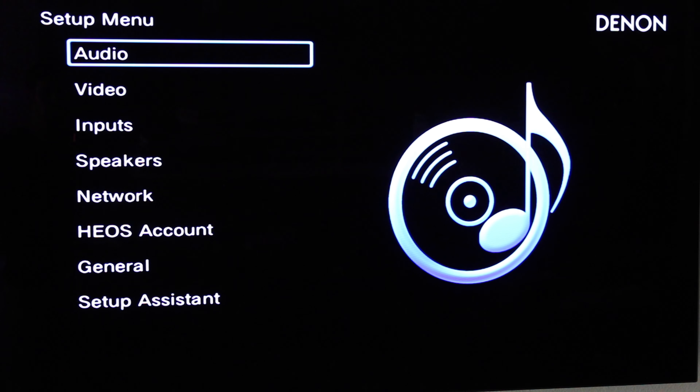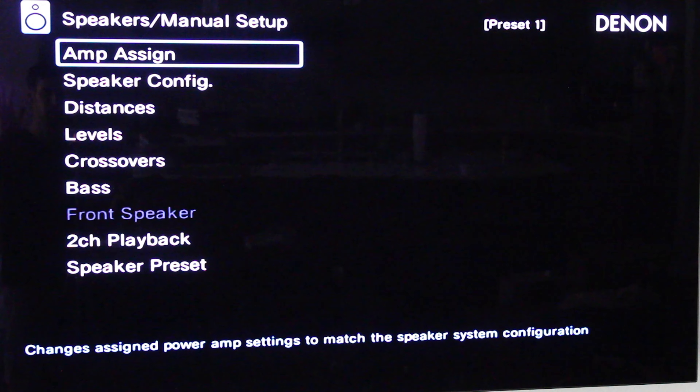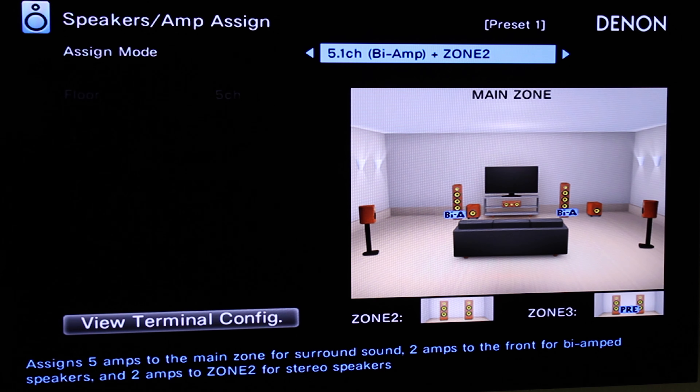Now that we're in the setup menu, we want to go down to Speakers > Manual Setup. Go to Amp Assign > Assign Mode. We actually want it to be the 9.1 assign mode — that's going to get us the height channels that we want.